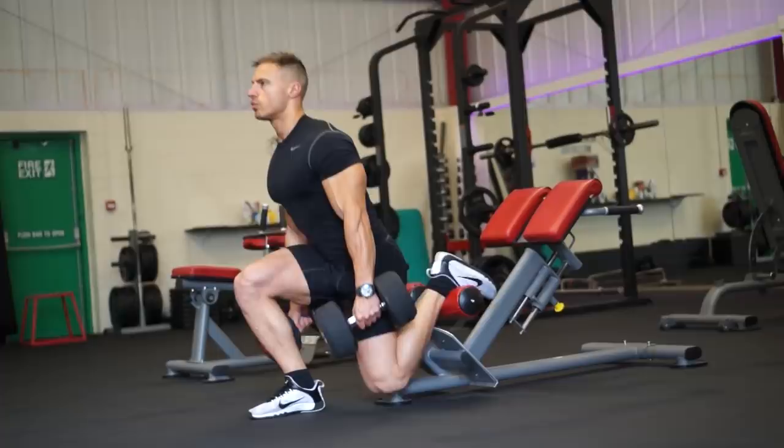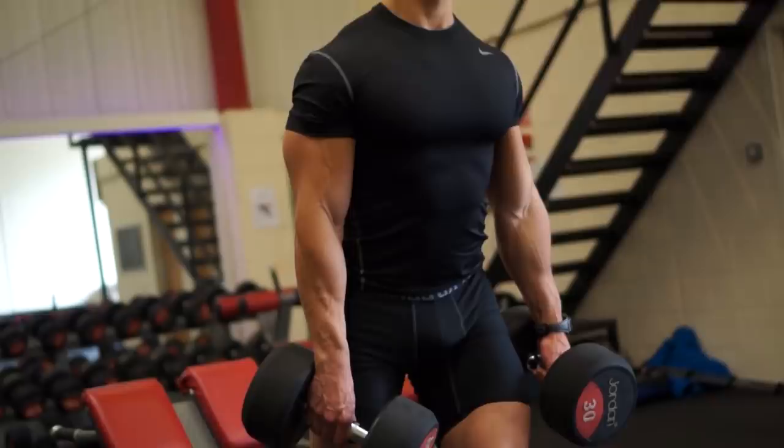I'm going to be doing 12 reps on each leg. Instead of doing one set and resting, I'm going to do one leg, 30 seconds rest, other leg, 30 seconds rest, back to the other leg, 30 seconds rest, and so on until I've done three sets in total.